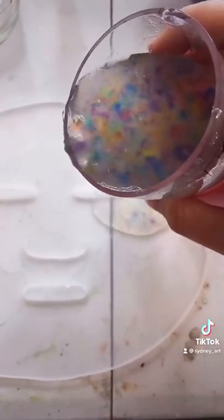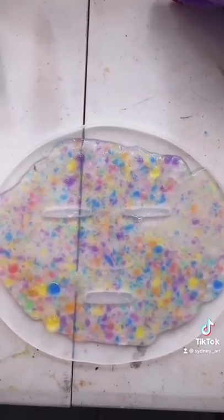So now we have to dump it in the mold. Now I'm gonna let it dry for a couple minutes and then I'm gonna try it. Let's go!